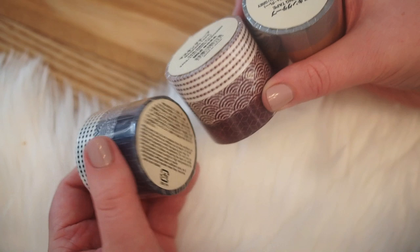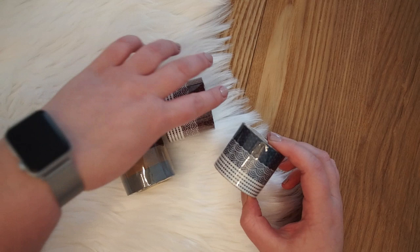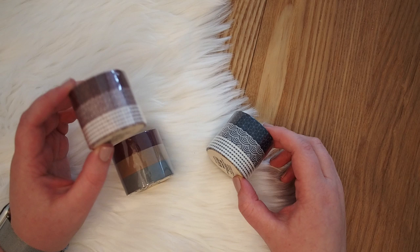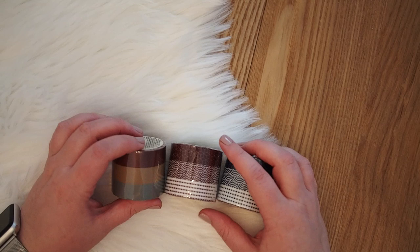They're a little more expensive than washi tape from AliExpress or maybe Action if you know that store. But I think they're personally definitely worth it — I use them a lot. I used this one for June actually, if you've seen my June plan with me. Muji is quite simple and plain, so these washi tapes definitely fit the brand. They're really nice to use, so definitely worth getting if you go to Muji.